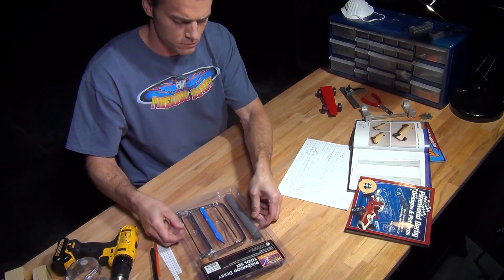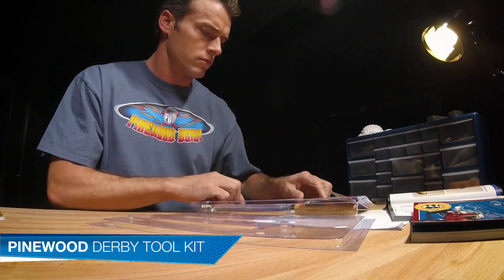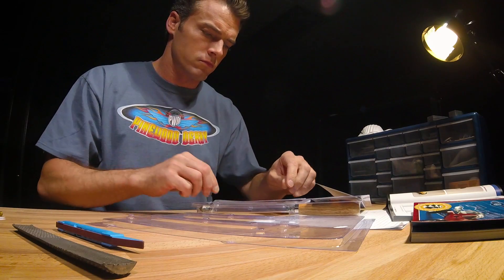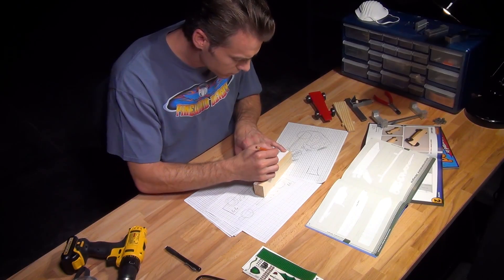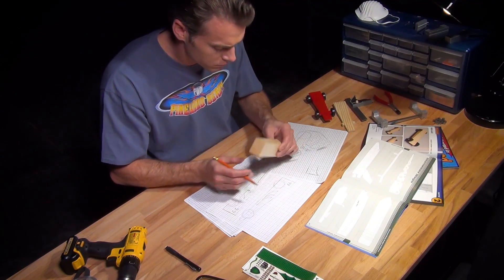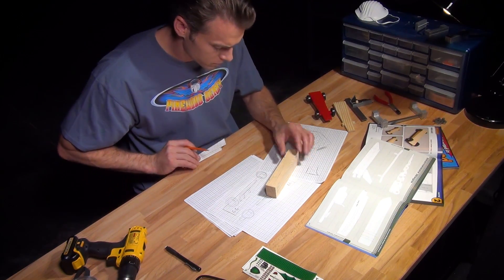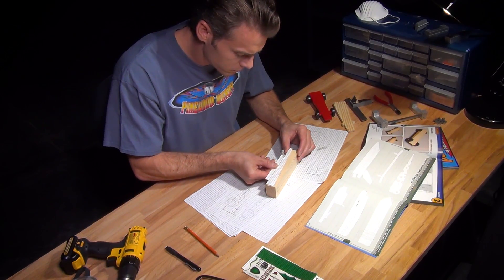A great investment for beginners or any Derby builder is this toolset, available online or in your Scout shop. It provides the basic tools needed for cutting, shaping, and sanding your design. Here's the template we've chosen. Start cutting out the template pieces, staying exactly on the pattern lines. Once we have all the pieces cut out, we're going to transfer the template to the block and trace. Now, using the saw from your tool kit, carefully cut along the lines to create the body shape.